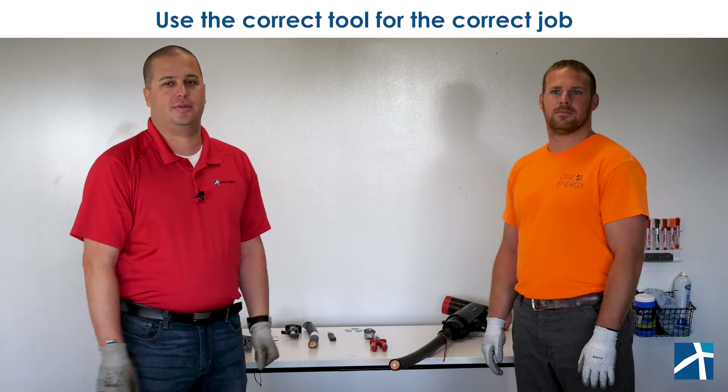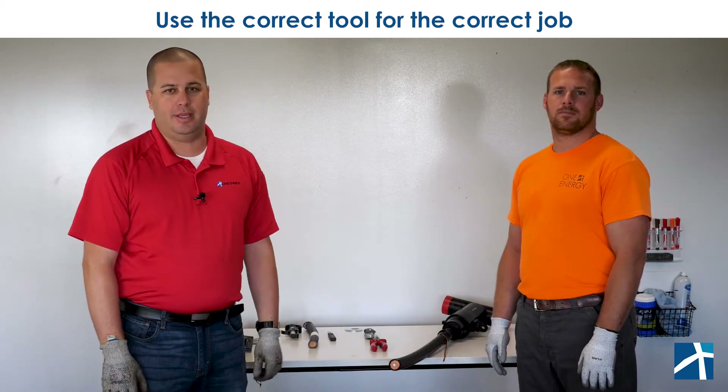Hello, I'm Jeremy Kent, and for today's Safety Minute, we're going to talk about using the correct tool for the correct job. That seems simple. Every day we fill out a JSA, a job safety analysis, and we check the little box that says 'use the correct tool for the correct job.' But what does that really mean?